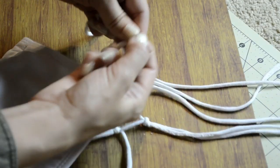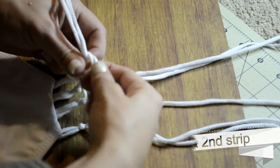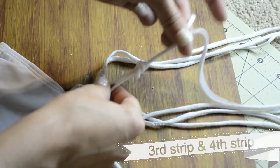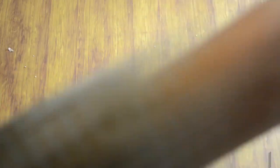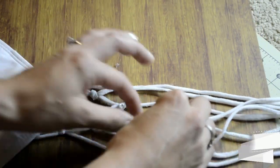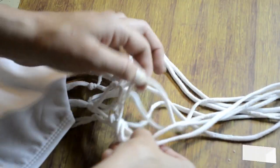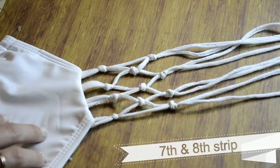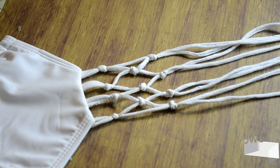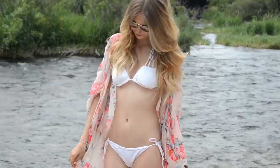Now you're going to repeat this entire process of tying the knots but starting this time with the first and second strip, then going to the third and fourth, then the fifth and sixth, and the seventh and eighth, so you have knots across the entire row. You're going to end up with three rows of knots. Repeat those two steps again and you'll end up with five rows of knots — it should look something like this — then add two more rows and you will have your completed fishnet cover-up.